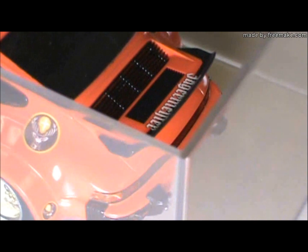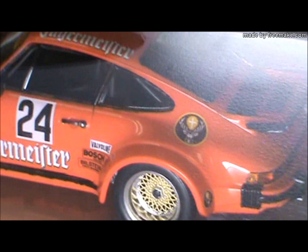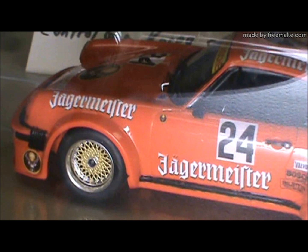I used a lot of Microset and Microsol on the decals to get them to sit nicely, and overall it went together about how you'd expect for a modern Tamiya kit. It was a fun build to do.